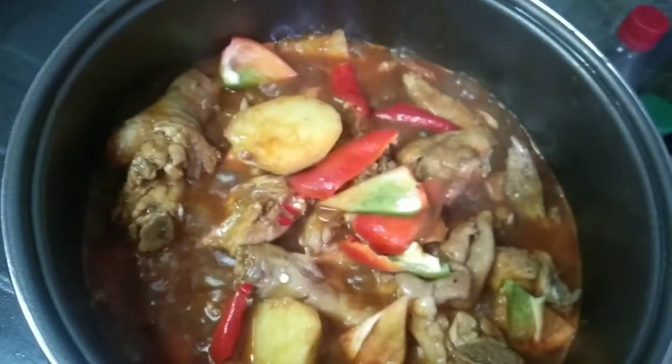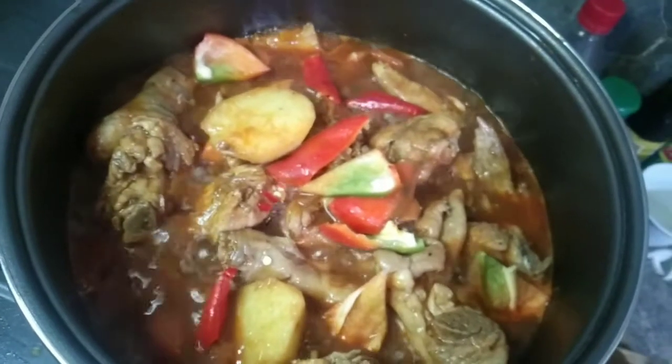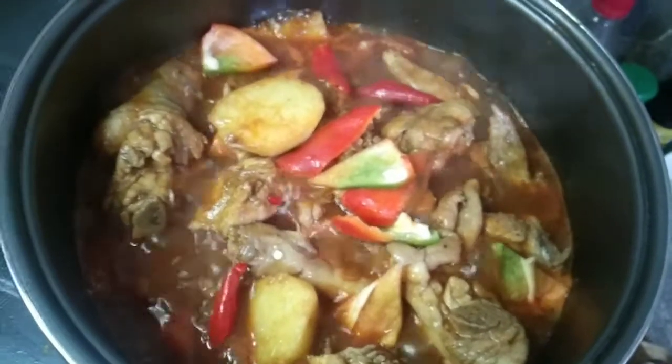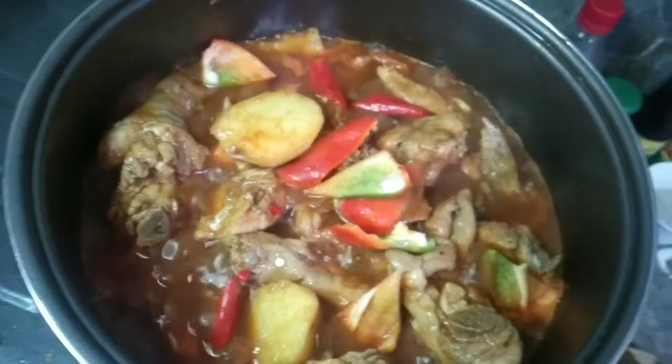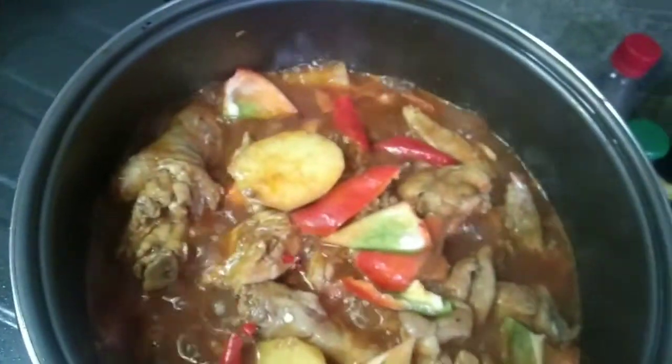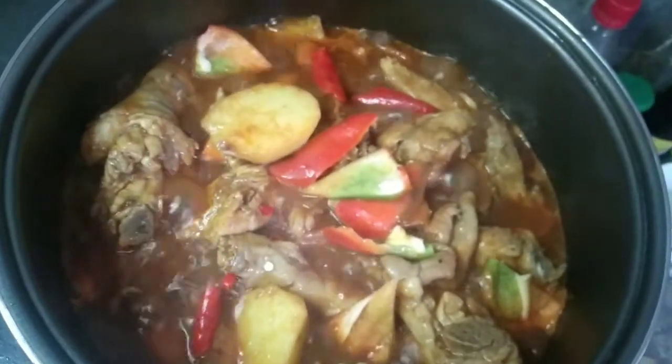Dahil mahal yung kamatis, kaya first time kong gumamit sa apritada ng ready-made na tomato paste. Tomato paste, not tomato sauce, ang ginagamit ko.